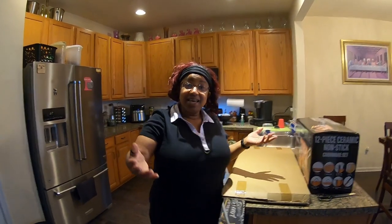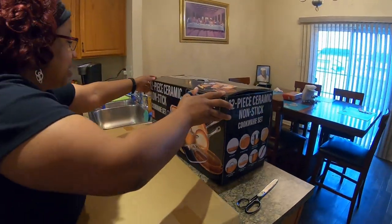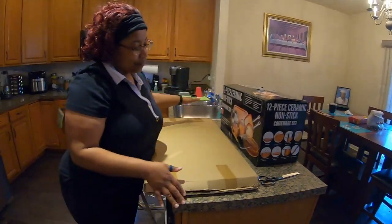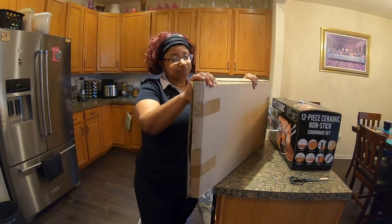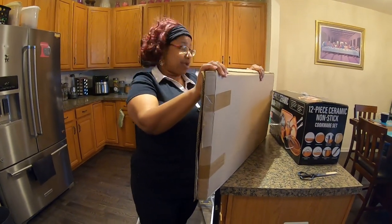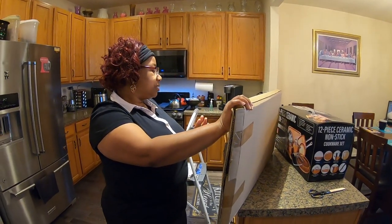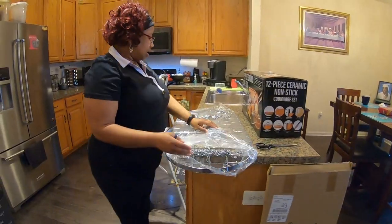Welcome back everybody. I know it's been a long time since y'all seen me in front of the camera, so today ladies and gentlemen I am doing a project that has plagued my husband since we moved into our new home — and that is the unboxing and revealing of my wonderful 12-piece ceramic non-stick cookware set. And my wonderful husband also bought me a hanging pot rack.